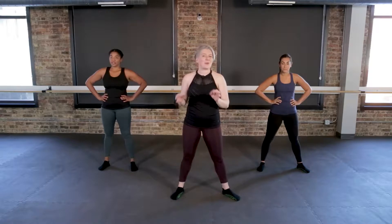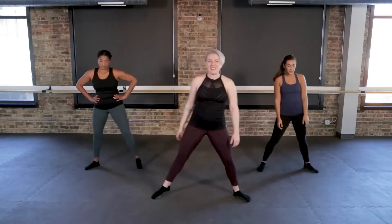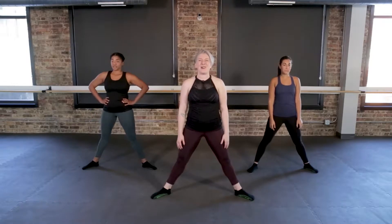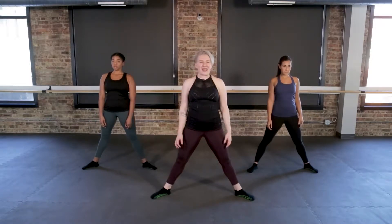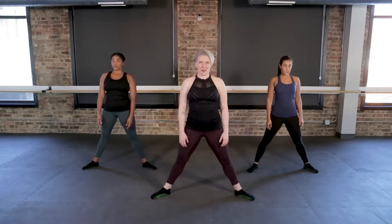Let's go ahead and get started with a brief warm-up before we get into the high-intensity stuff. I want you to step your feet out nice and wide, wider than your shoulders, into your wide straddle. Pull your shoulders up to your ears, then roll away any fears or vulnerabilities. Big inhale, exhale, let it all go.